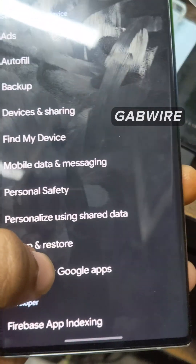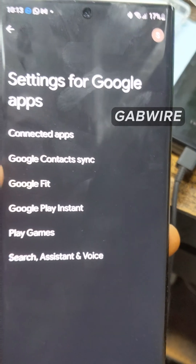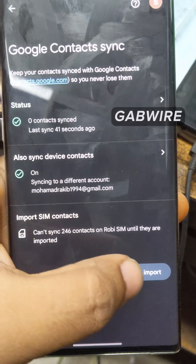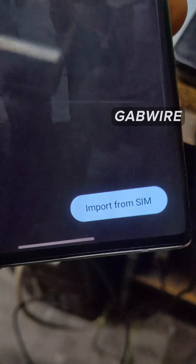Then you will find Google Contacts Sync. Click on here. Then you can import your SIM contacts to your Google account — just click on here. If you click Import from SIM, the SIM contacts will be imported into your Google account or into the device.